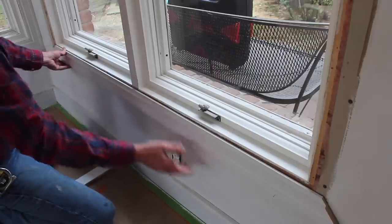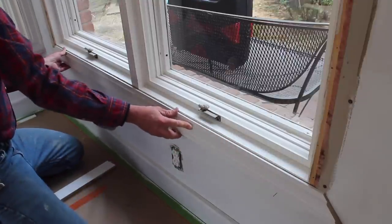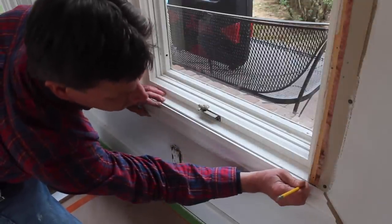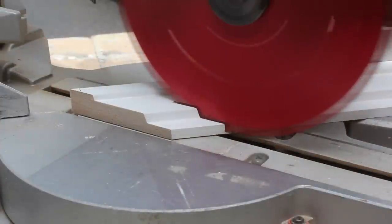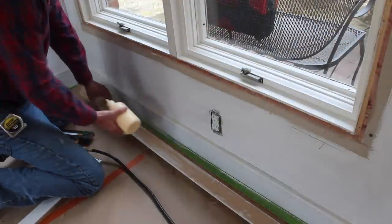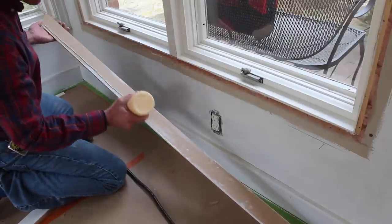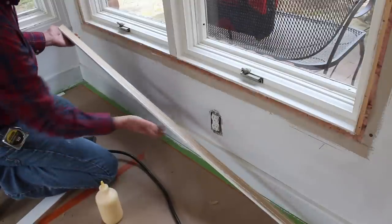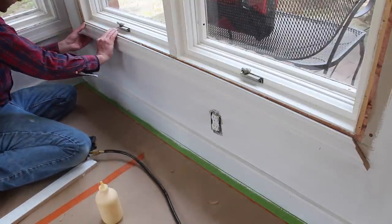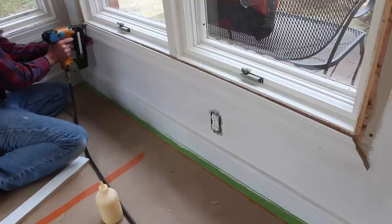I can align the inside miter with the reveal line I marked on the jamb. You can see how the molding is just resting on that finish nail. I'll make sure I'm good on my left side and make a mark on the right, then check that the molding is cut the right way. I use a little wood glue on the back of the molding and inch-and-a-quarter nails in the nail gun, holding the casing at the reveal line and nailing through the casing into the jamb.